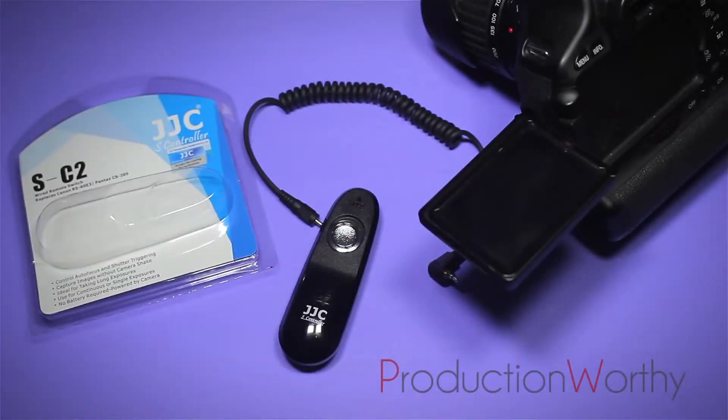Hi everyone, today I'm going to be reviewing the JJC S controller. It's the SC2.